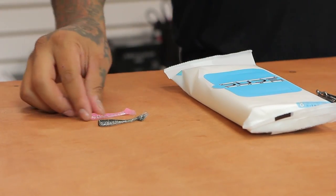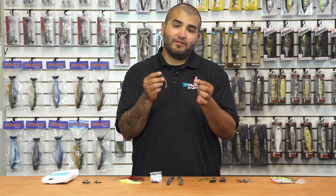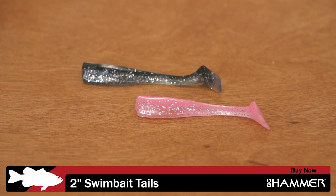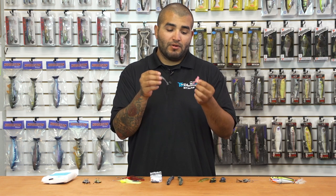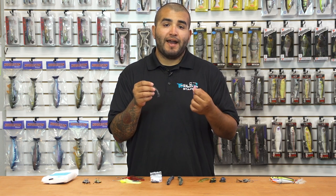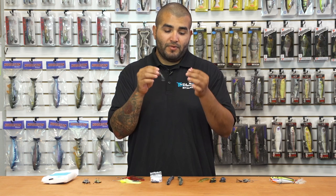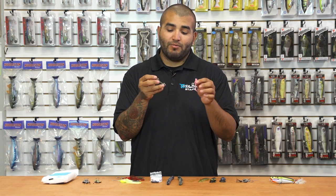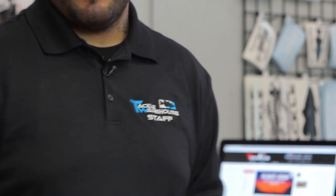Last but certainly not least, we've got a new one from Big Hammer — this is their two-inch swim bait tails. Great little surf perch bait for the central coast and all the way up and down. Also a great bait for when bass in lakes or rivers are on smaller bait. Big Hammer's been in the game for quite a while and they make a very quality product. Got another new one for you guys to add — check them out.